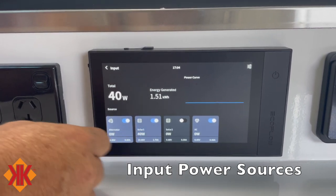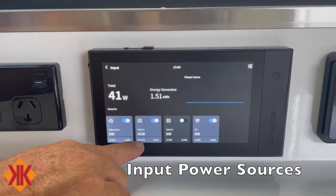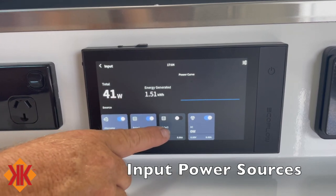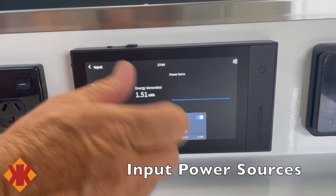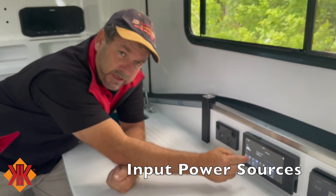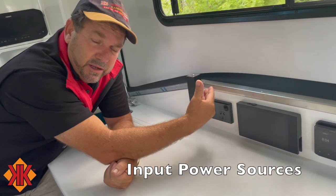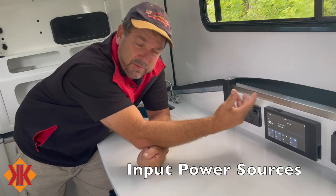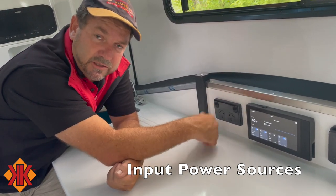The Kimberley caravan only uses solar input one for the roof panels. If you had an additional solar array you'd use solar input two — not used on this model. There's also AC input for the 240-volt shore power plug at the rear. All inputs can be turned on and off individually. The Anderson plug input can also accept a portable solar panel — up to 1600 watts maximum, with no regulator required. Most people use around 300 watts on a solar blanket.